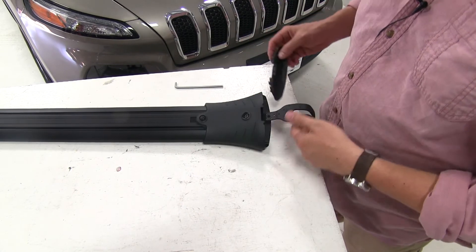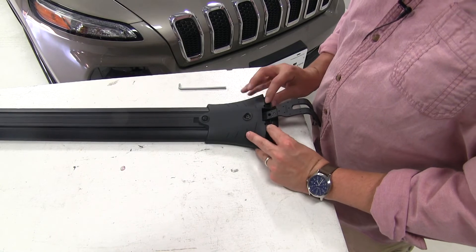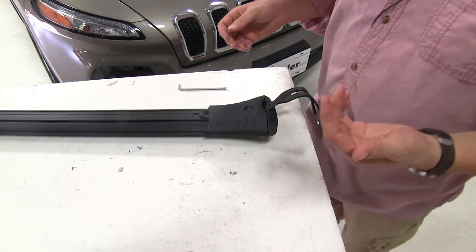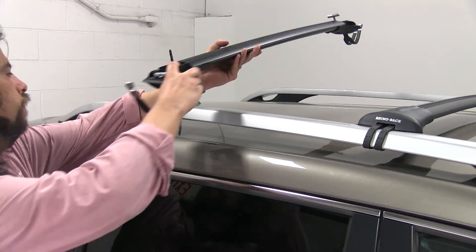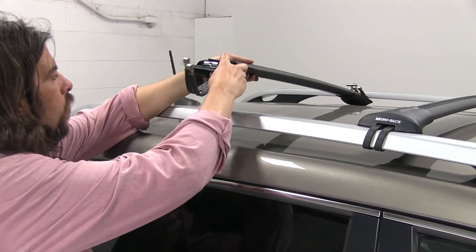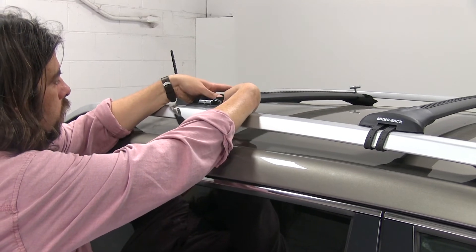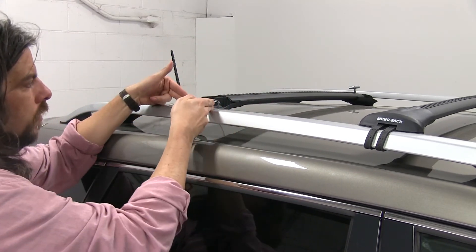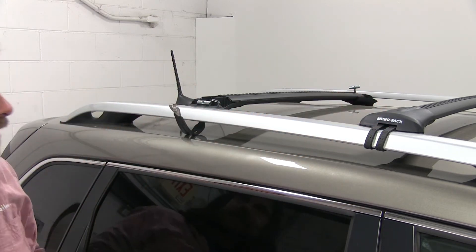We'll also install the padding here on the end — this just kind of push fits into place. Now we can set this on our factory raised side rail, being careful as we set this down. We'll go to the other side, wrap our straps here underneath our bar, and have it set on our actual side rail. Next we'll measure from center to center and get that evened up.